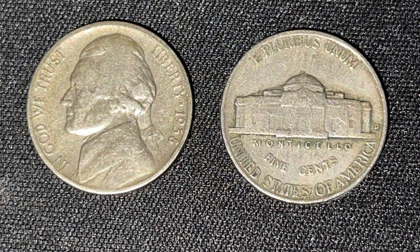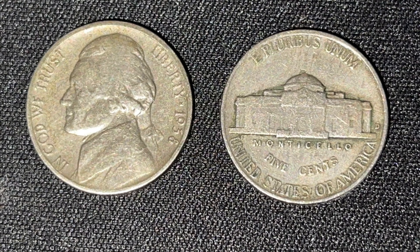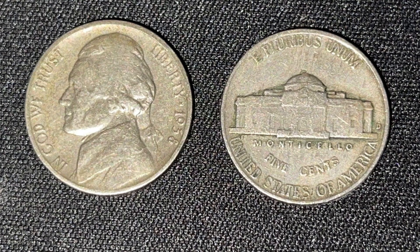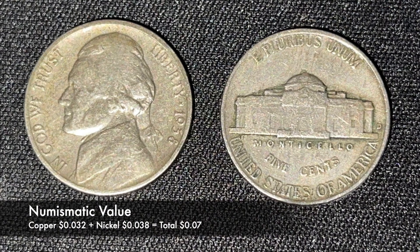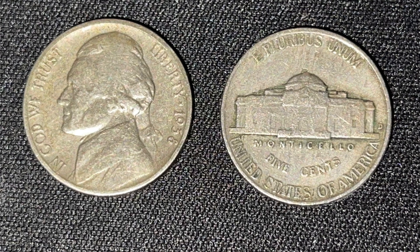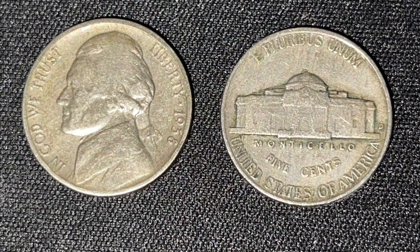These coins hold value numismatically and to collectors alike. If you were to melt this nickel down, its weighted nickel and copper add up to about 7 cents. The worth of this nickel to collectors is dependent on the condition of the coin.